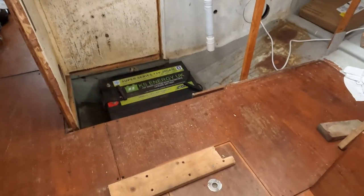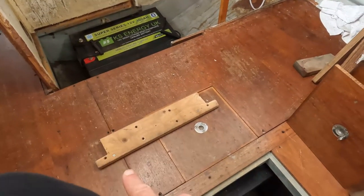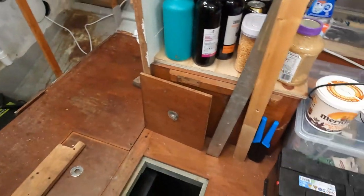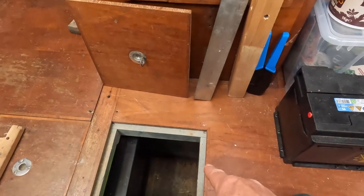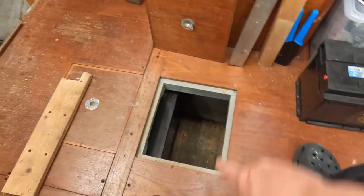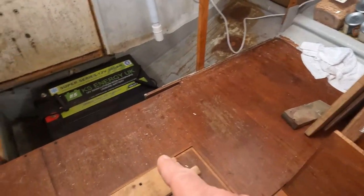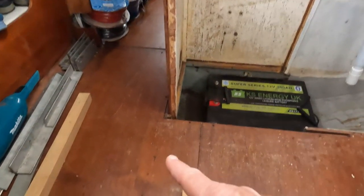What I've decided to do is to cut the existing floor as my next job, so that I can have the space where the battery box is going completely open without losing the floor everywhere else. There's a beam across here so I'll cut the main saloon board across there. I'll cut the board going into the galley where I can find a support, and cut the one that goes down to the corridor to the aft cabin.